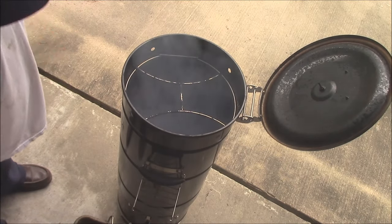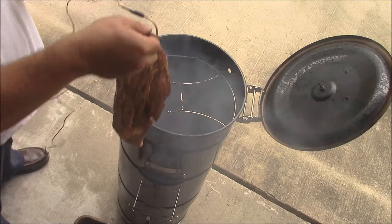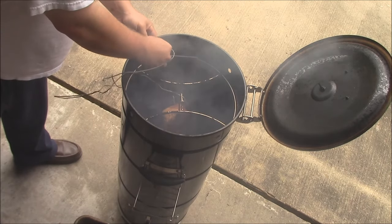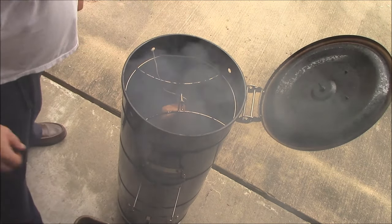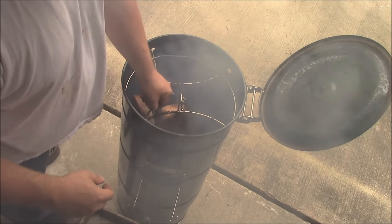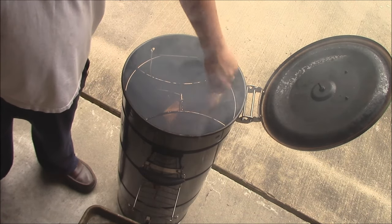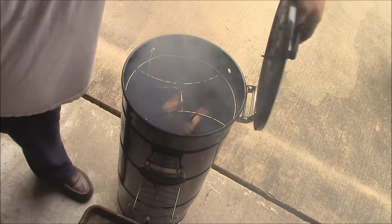We're going to go ahead and hang these bad boys in there. I'll show you how we do this. Hang this one with the temp probe first. I have some more room for my temp probe to come out. And then there's this other one coming in here. I'm going to close her down. Let's close the lid on this and let them smoke away.